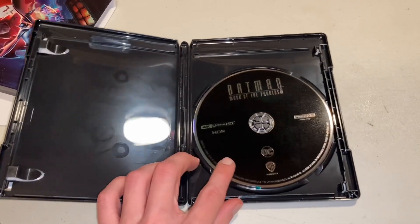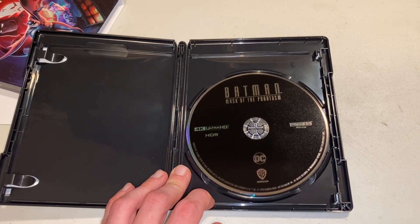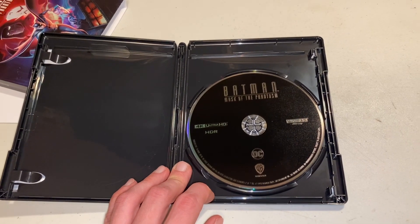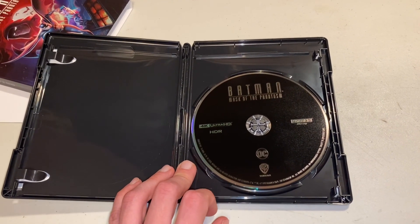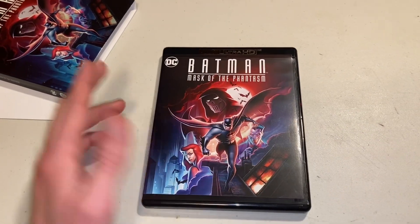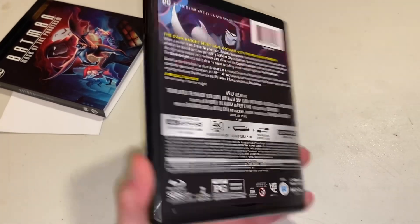And now I will flip the camera around so you can see what I see. So once you open it, this is what you're greeted with. Sadly, it doesn't really come with any artwork whatsoever. But as you can see, it just says Batman Mask of the Phantasm, 4K Ultra HD, HDR, and then you got the DC logo and the WB logo. But if you want to look at what it looks like without a slip cover, that's what it looks like. We'll take a quick look at the back as well.